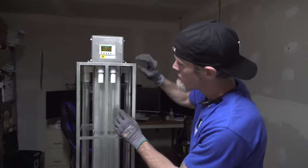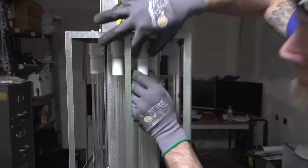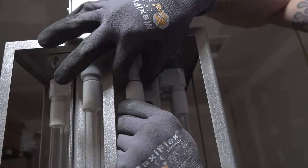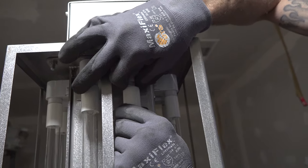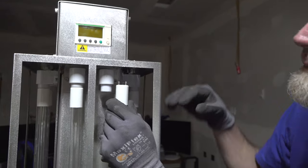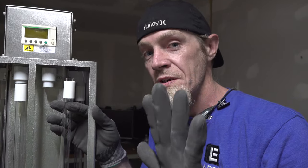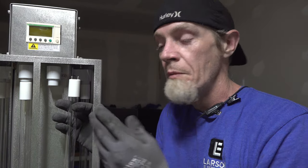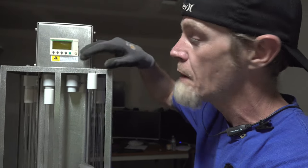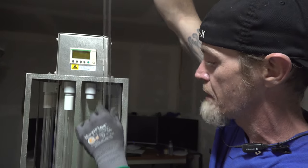To exchange the bulbs, you simply press down on the bulb while depressing the top tombstone and slightly pull the bulb forward. You want to ensure that you always wear hand protection when handling these bulbs, because the oils from your hands will damage the lamp and compromise the longevity and integrity of it as well.